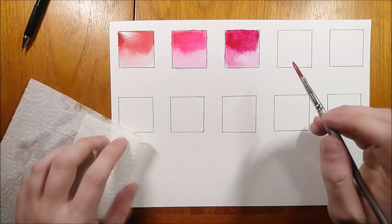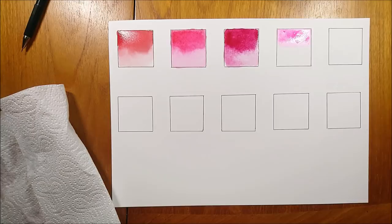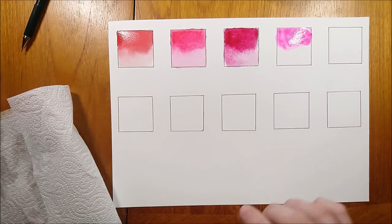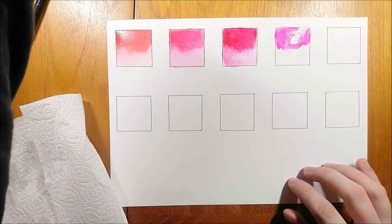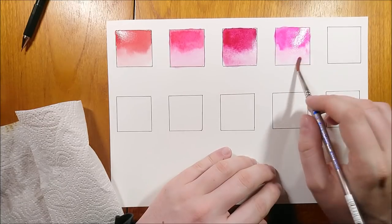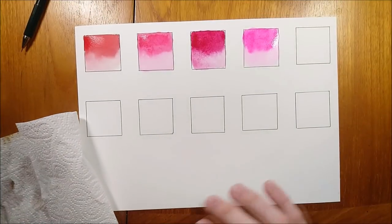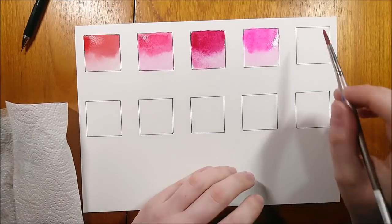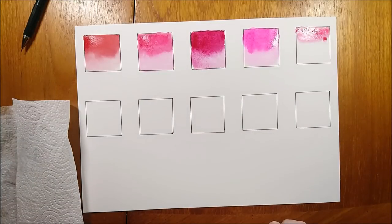Just because this color is not lightfast doesn't mean that people still don't use it. If you are an illustrator and you don't care about the permanence of your color, then you can go ahead and use this without much worry, as your image will be scanned in anyway. However, even those who do worry about lightfastness still use it, as you can get some really lovely mixes from this color. It's all down to you on how you weigh things up. If you'd like to see more on lightfastness, please let me know in the comments and I will make a separate video.